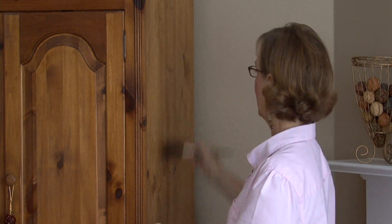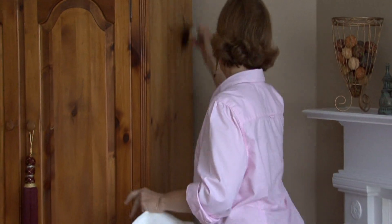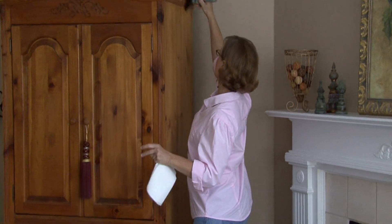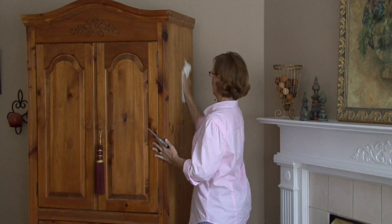I am using just a normal paintbrush that I only use for this type of situation. So it's a very clean, dry paintbrush and I am just getting all the dust and any cobwebs off. I'm going to go over it again with a paper towel.